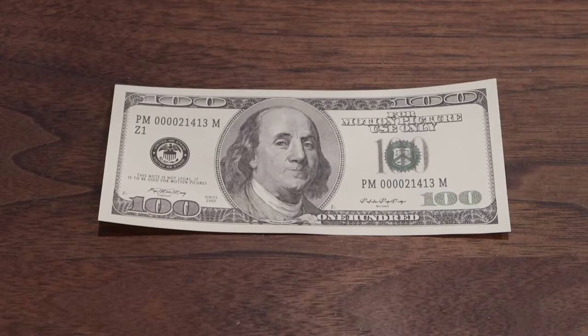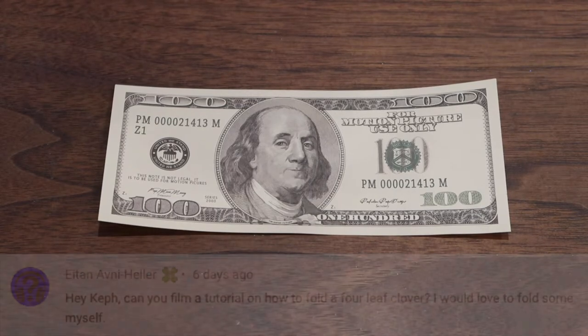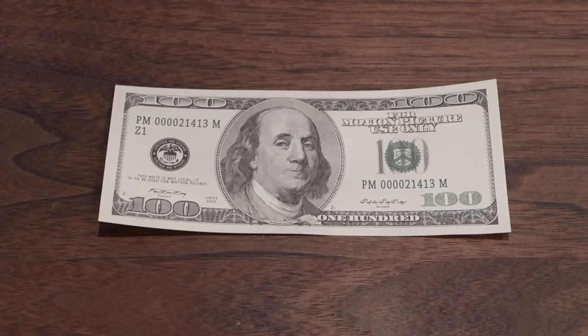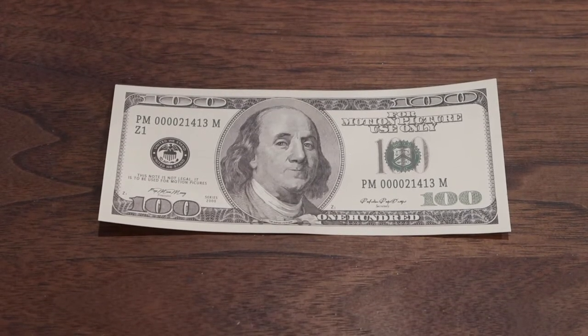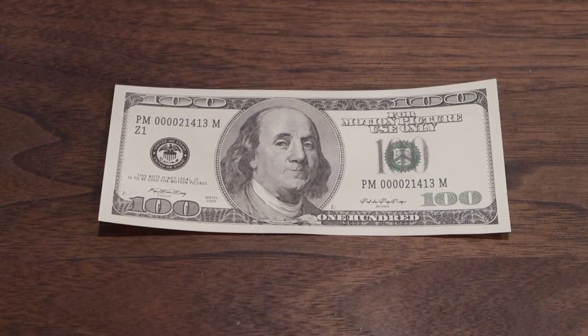Somebody asked in the comments, hey Kef, can you show us how to fold a four-leaf clover? So I decided yes, I will do that. And if anyone has any requests for videos — it doesn't even have to be just scratcher stuff or gaming stuff, it doesn't matter — ask me in the comments and I'll make a video of it.